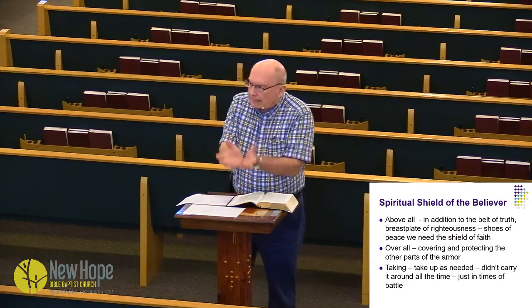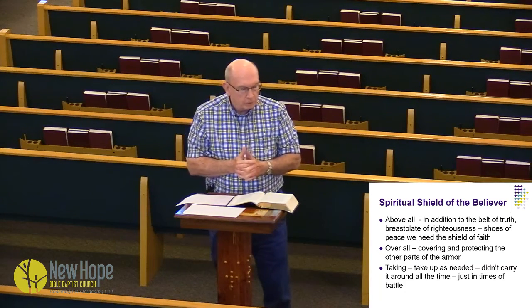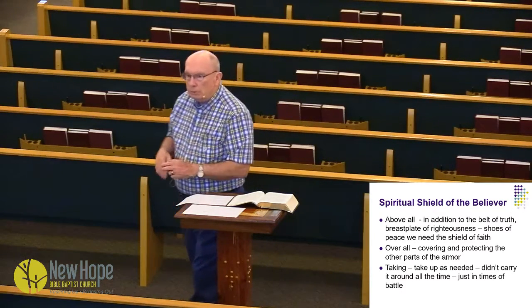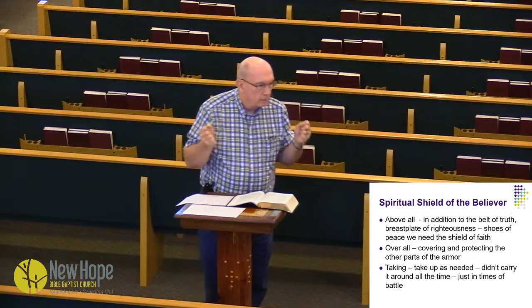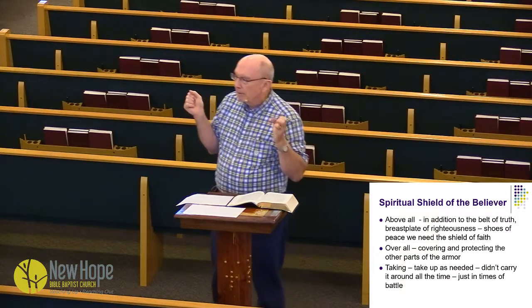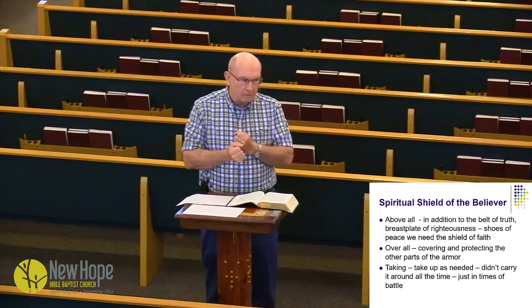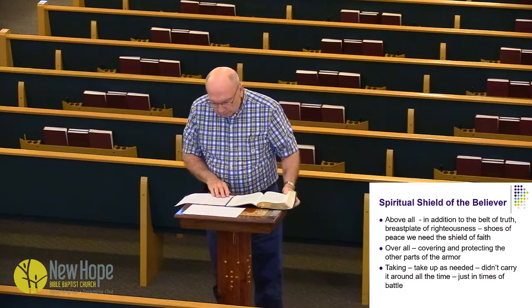God lets Satan use those things to test us and to try us so that our faith grows stronger and we become powerful and mighty in the faith. Now, you didn't carry the shield with you all the time — it was heavy, and you weren't fighting all the time. But you need to be ready to take it up. He says you need to take up the shield and be prepared to use it.